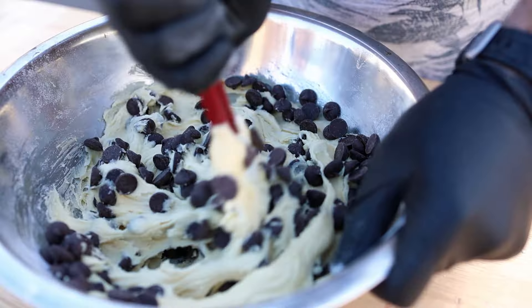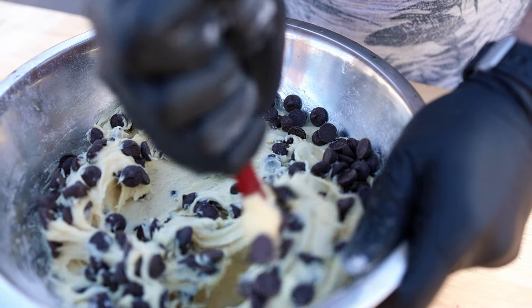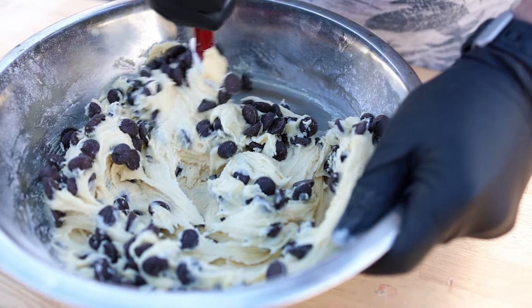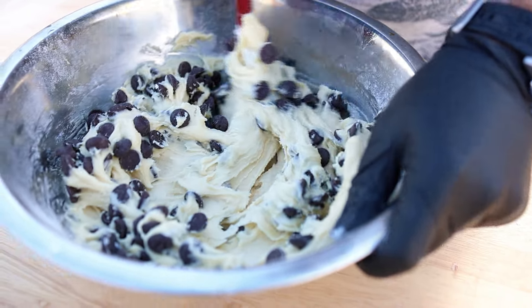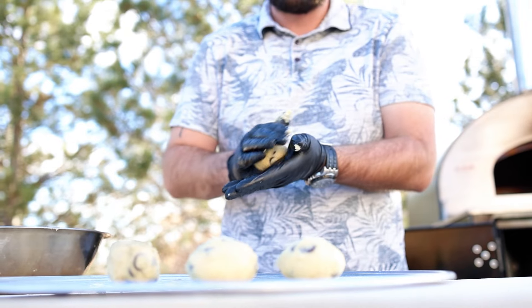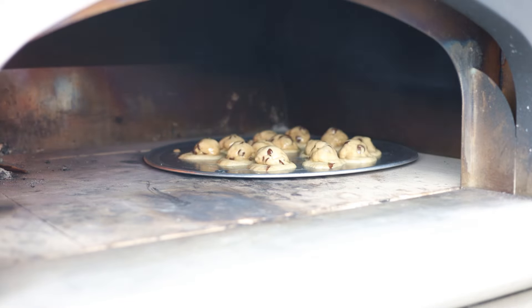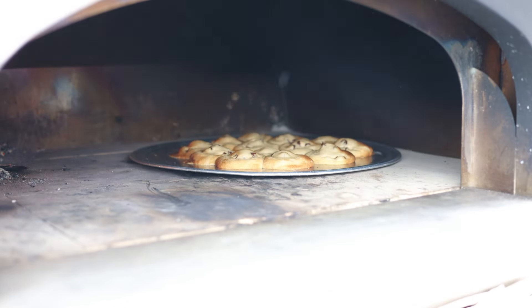By now our oven has dropped in temperature which is what we want for the cookies, so we'll keep adding small bits of wood to keep the oven at about 350 degrees. We'll roll out our dough into balls and place them on the tray. Make sure to rotate every 5 minutes or so for 20 minutes so that one side isn't facing the fire the whole time, since we don't want burnt cookies.